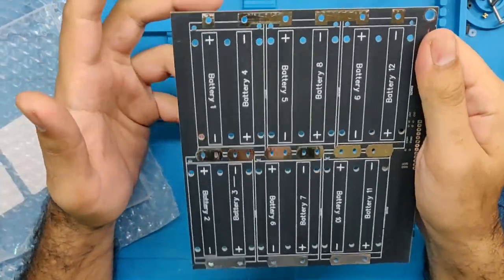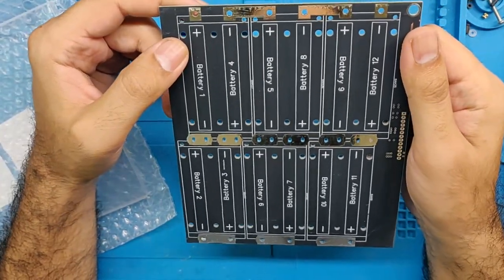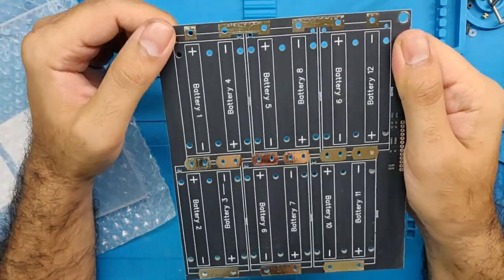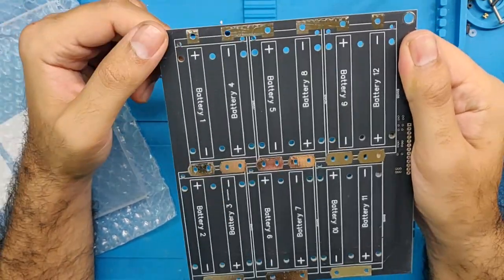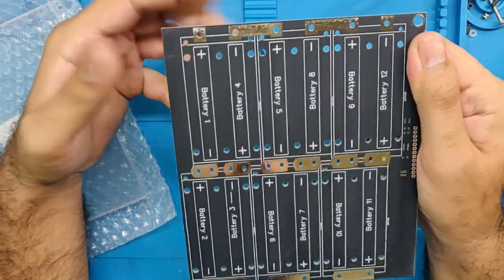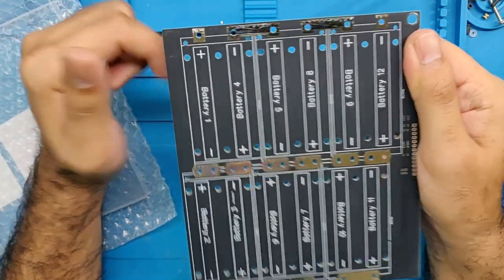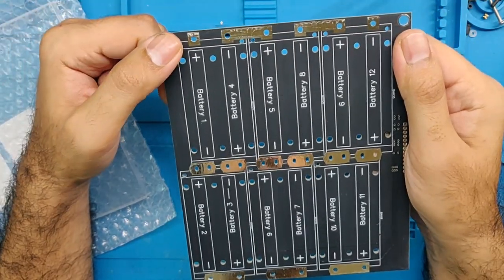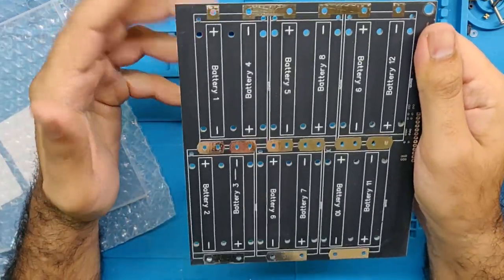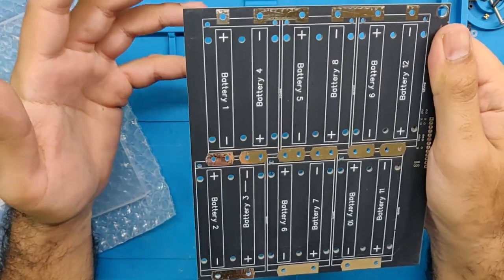Now, what drove me to build this — and I've been thinking about it for over a year — is that people reached out to me when building their fun wheels and said they don't have experience building battery packs. Building battery packs requires a lot of skill, experience, and safety considerations, so it's not for the average Joe to just pick up a spot welder and do it. A good spot welder could cost anywhere from $250 up to $300 or $400.